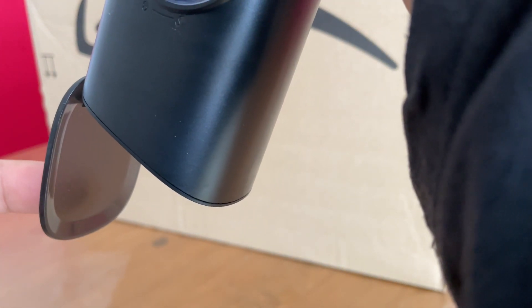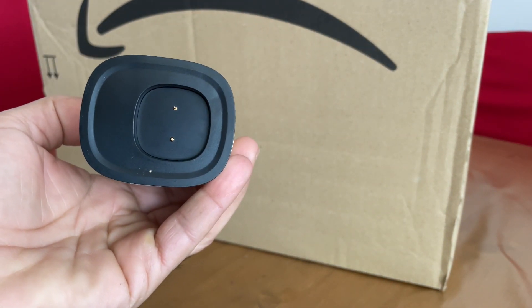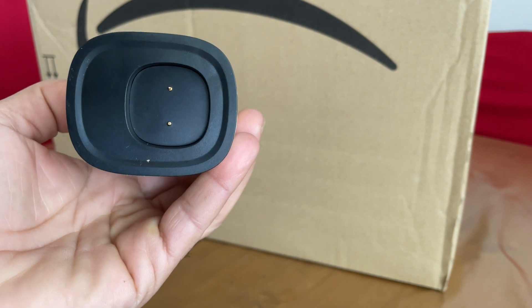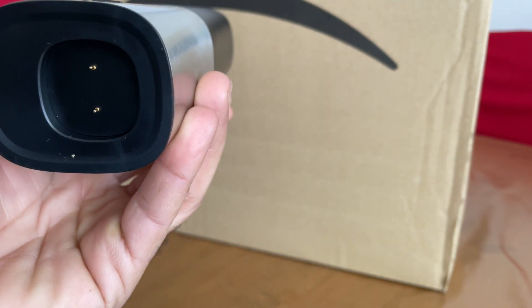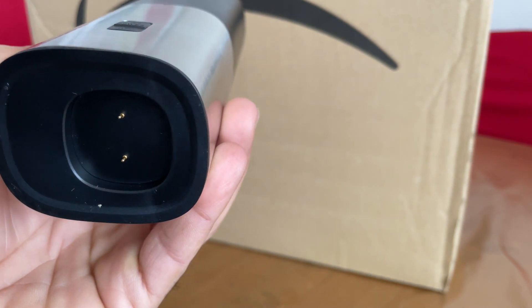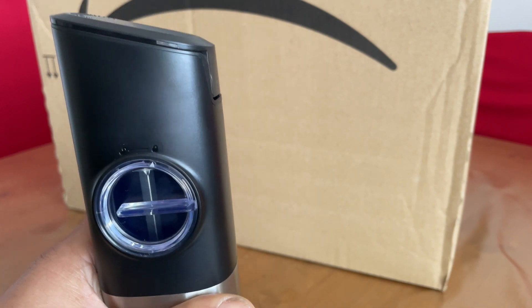The dust lid automatically lifts away. At the base you've got the charging port — this unit sits on an integrated charging stand which charges both the salt and the pepper mill together, and also provides a smart stand for the units when not in use.